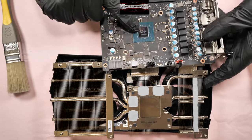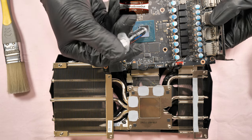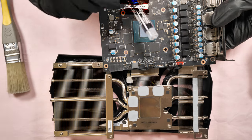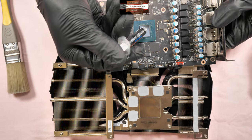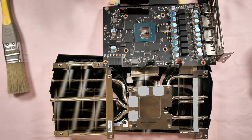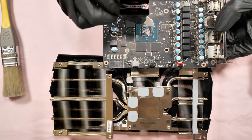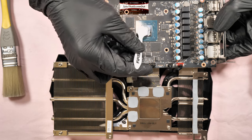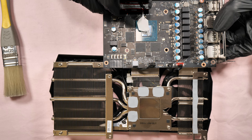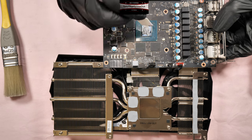Now it's time to put it back together. First, I'm going to apply the thermal paste — don't put too much, don't put too little, just enough. Estimate the size of the die; the GPU die on this card is quite small. I recommend spreading the paste to the edges but leaving about one to two millimeters from the edge.